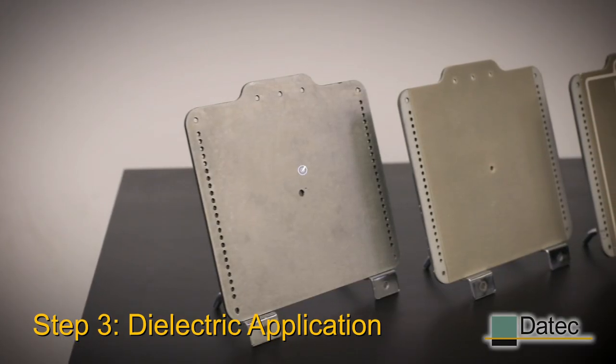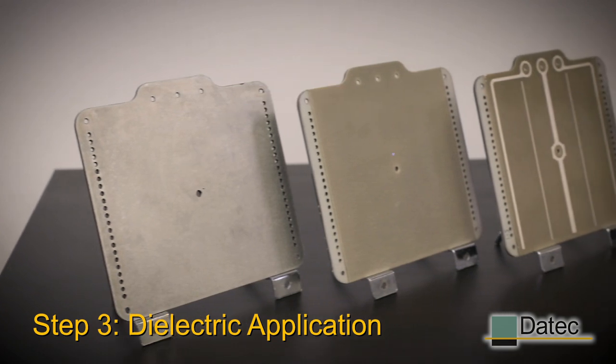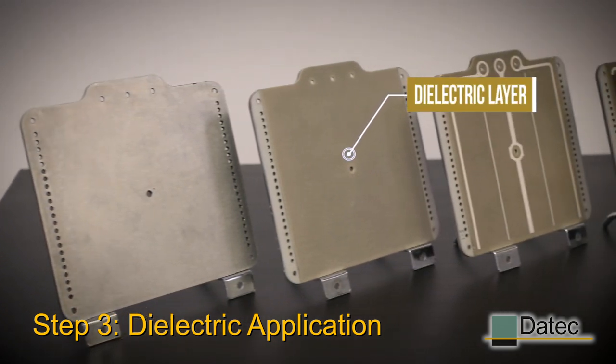If the customer is using electro-conductive materials like aluminum, for example, we would apply a dielectric layer to isolate the metal substrate from the conductor layer.